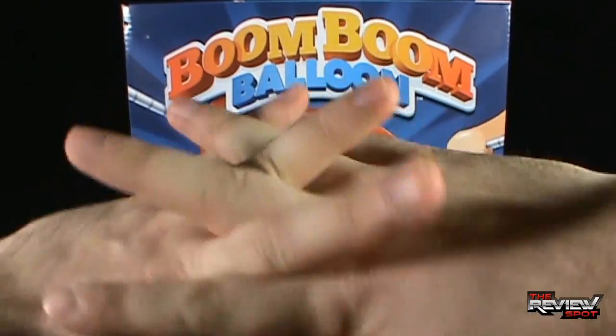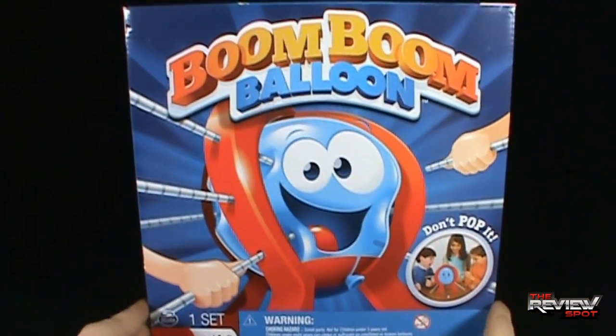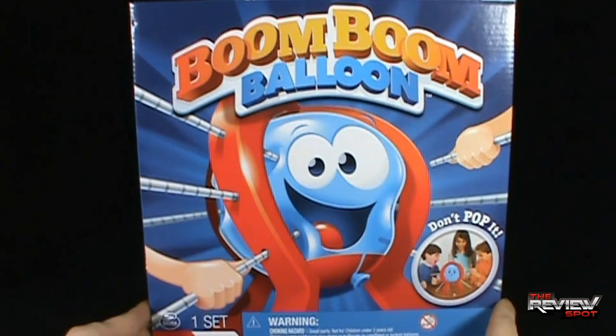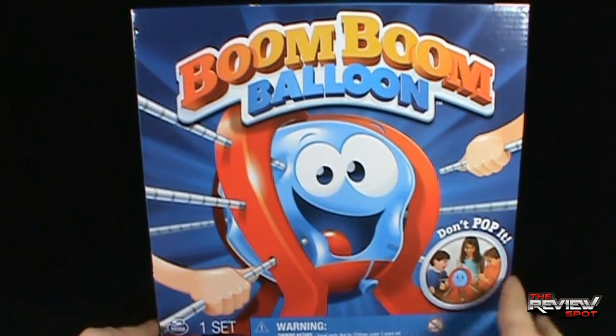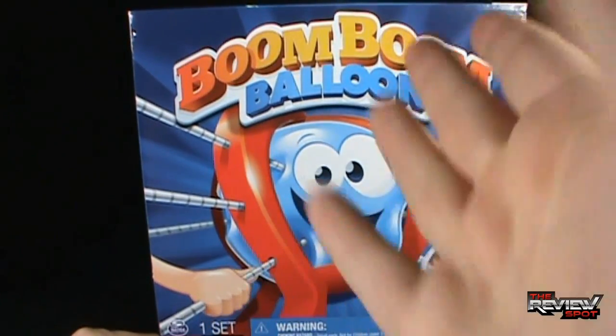I'm ready to play some Boom Boom Balloon. I'm going to take a bit of a break, get this all set up, and when we come back, balloon booming is in store. Don't go anywhere, guys. Stay tuned.